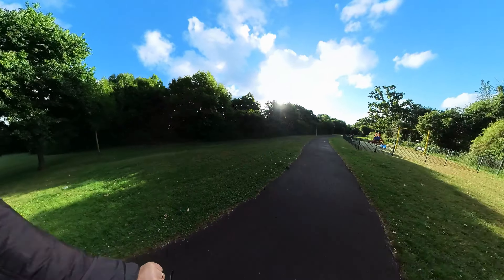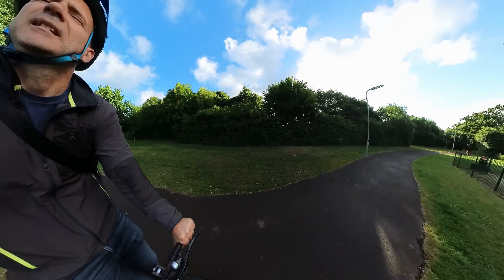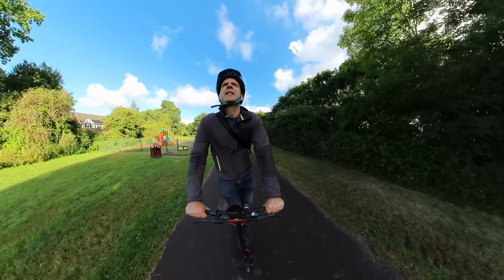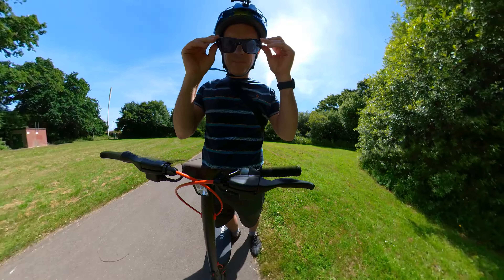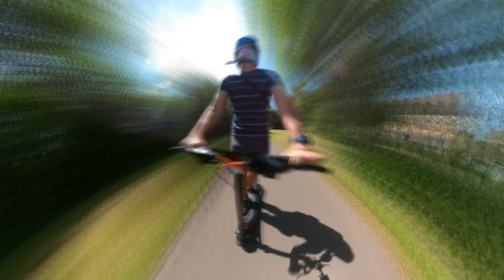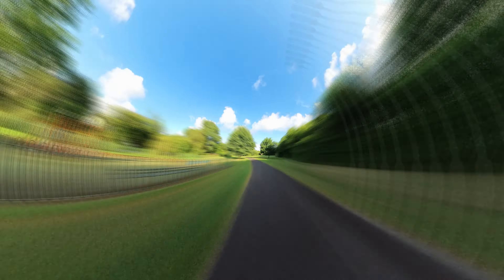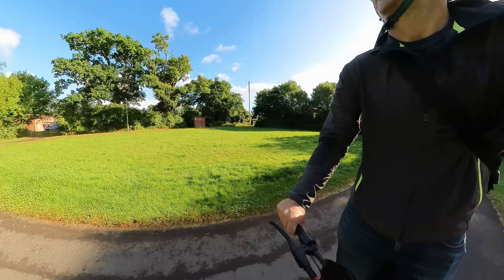When you shoot with a 360 camera you want to position the camera where you can take advantage of as much of the 360 image as possible, and it's always good to be able to see your face. The handlebar mounted camera is the classic shot for a scooter or a bike — the camera gives you a great shot looking at yourself, a point of view of where you're going, and you can also look off to the side.